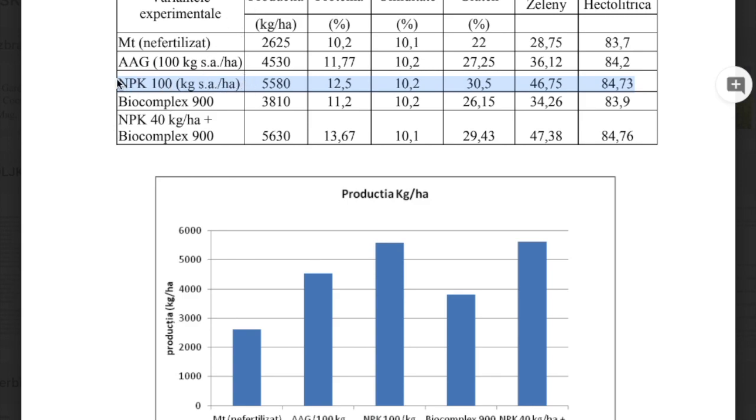In the MPK-only test or control, production was 5,580 kilograms per hectare. With 60% less MPK plus Biocomplex 900, it was 5,630 kilograms — more yield with 60% less chemical fertilizer. Also on protein content, in the MPK-only case it was 12.5%, while with Biocomplex 900 it was 13.67%.